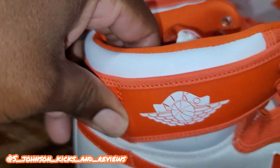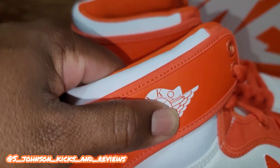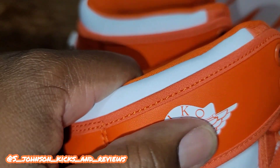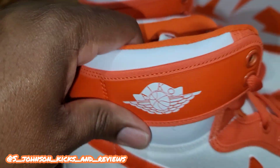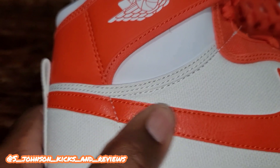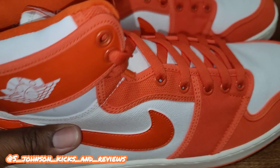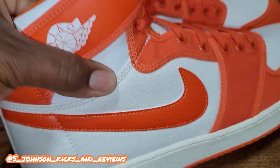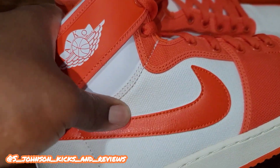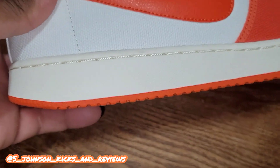The leather is very nice — it's a stamped-on logo, I don't think it's embroidered, it's like stamped on. Decent quality — I like how the leather looks for the orange, very nice material. I just don't like this netting material they got at the bottom.